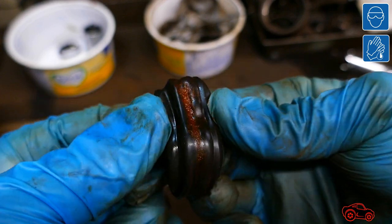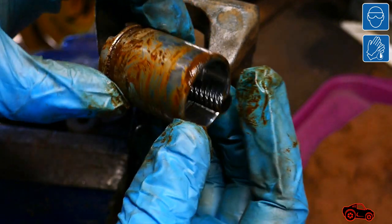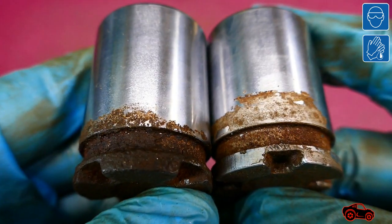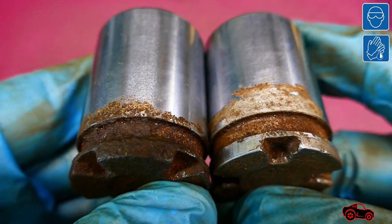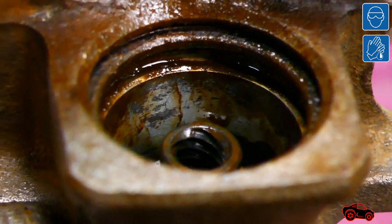Also, if rust particles and contaminants are present in the brake fluid they could reach the ABS module and damage it. Other problems like chipping of the piston plating and degradation of cylinder coating can create fluid leaks.